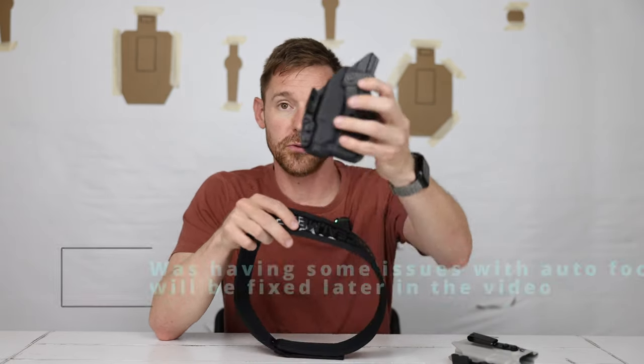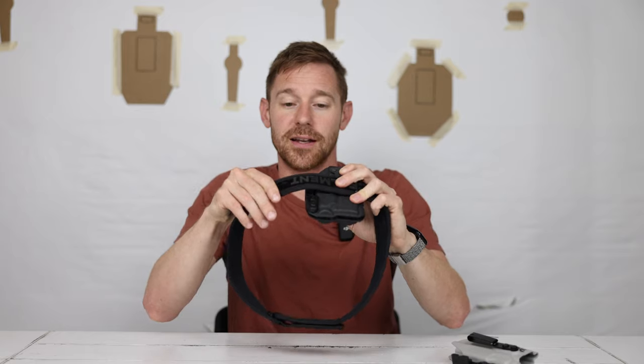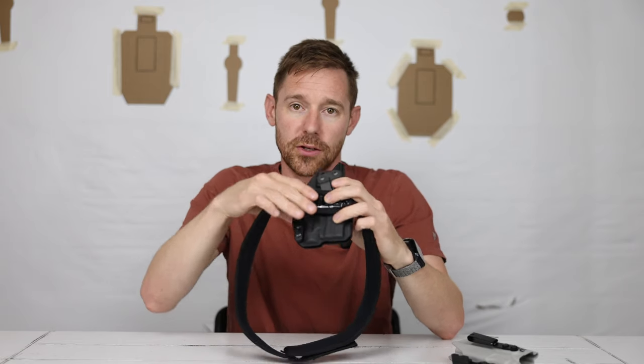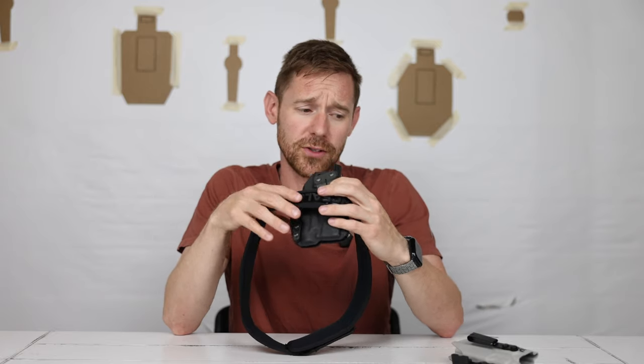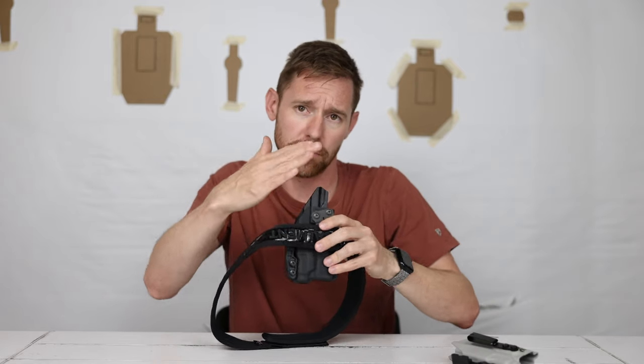Another benefit for the belly band: if you use a holster with a wing or claw, since this is nylon, it pushes that grip back into your abdomen better. I tighten it up pretty good and haven't had much issue. When it comes to avoiding printing with activewear shirts and gym shorts, I like it to push back as much as possible. It still conceals very well, and I can't recommend either of those belts enough for gym shorts carry.